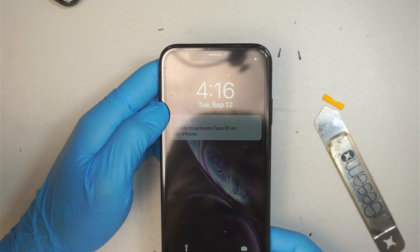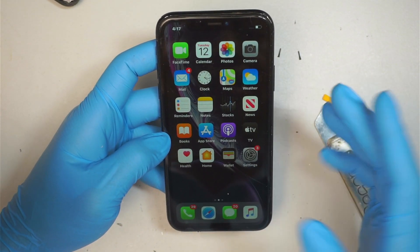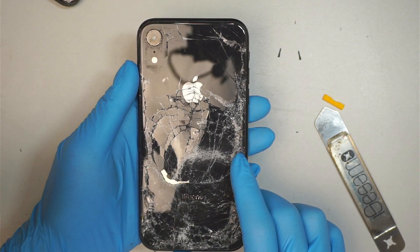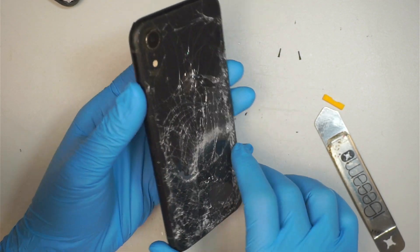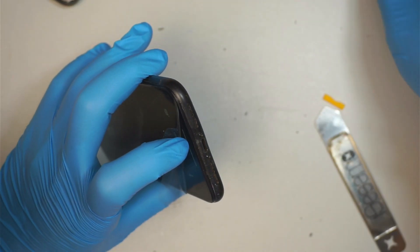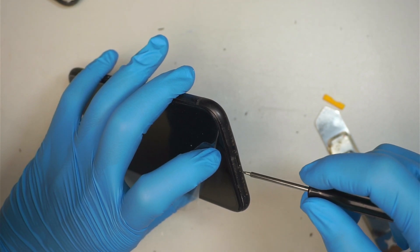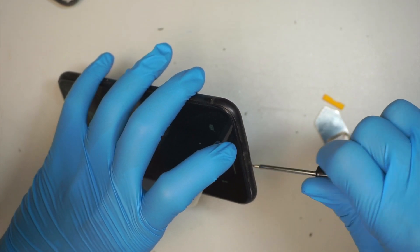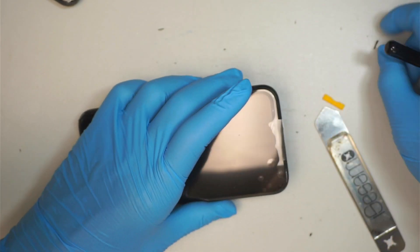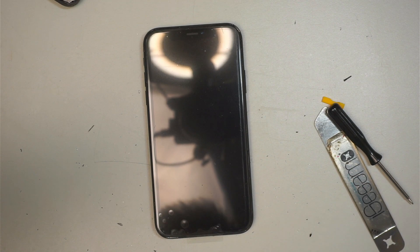Of course, unable to activate Face ID on the phone — I think there was damage to the front camera — but at least he can access the phone. Things are working! I'm very surprised. The phone was run over by a car right on the street and he found it, just worried about his stuff. Apple makes a very good product. With the screen replacement he's able to get back to his data. If you ever drop your phone or leave it on the car, there may be a chance to save it and get your data. Thanks for watching — until next time, bye!